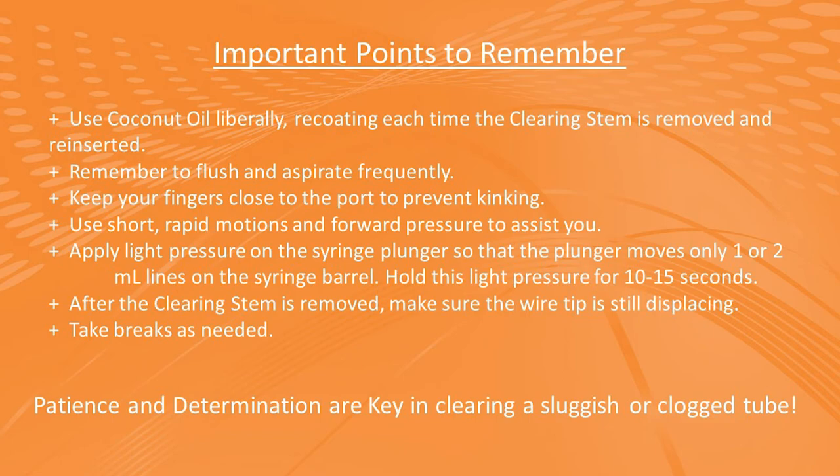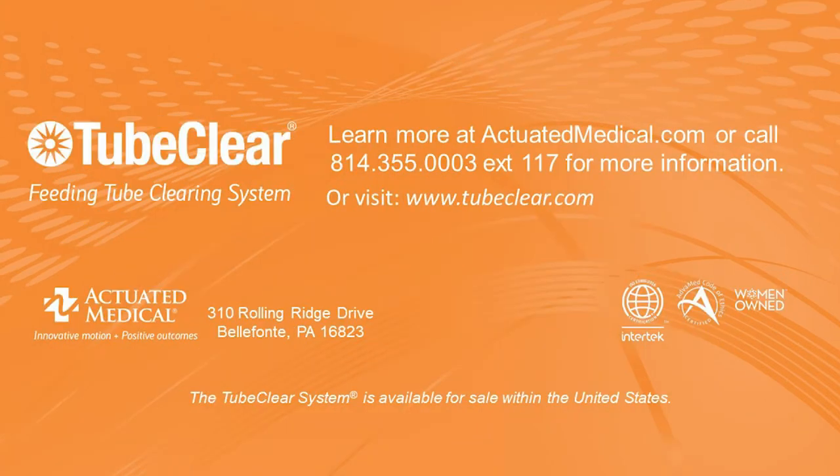Patience and determination are key in clearing a sluggish or clogged tube. If you have any further questions about your TubeClear system, please contact Actuated Medical's Customer Service Department. Thank you.